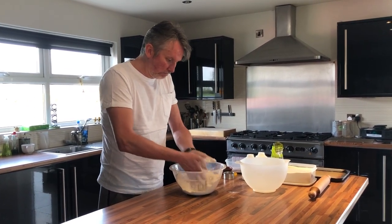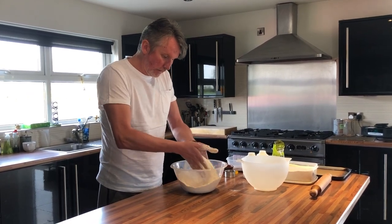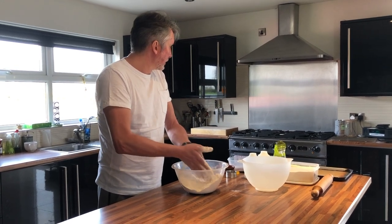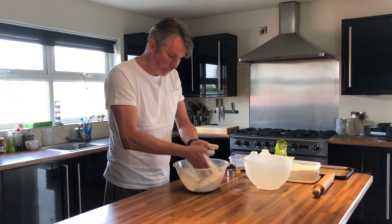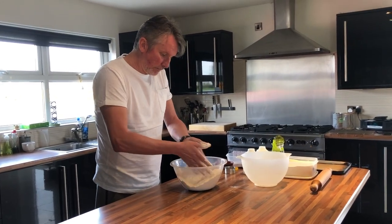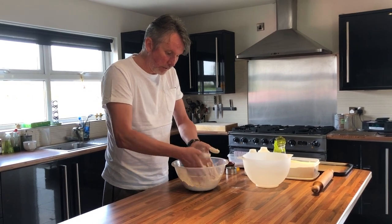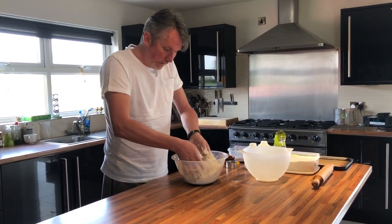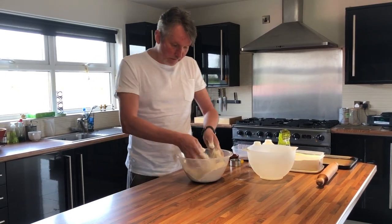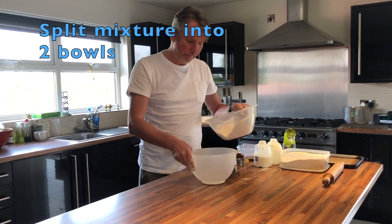This will probably only take no more than 10 minutes to make from start to finish. Set your oven at 180 degrees, and it'll probably take 15 to 20 minutes to cook — the ones I make at work take 20 to 25 minutes to cook, but they're slightly bigger. Okay, that's the first stage done, so I'm going to split this into two.